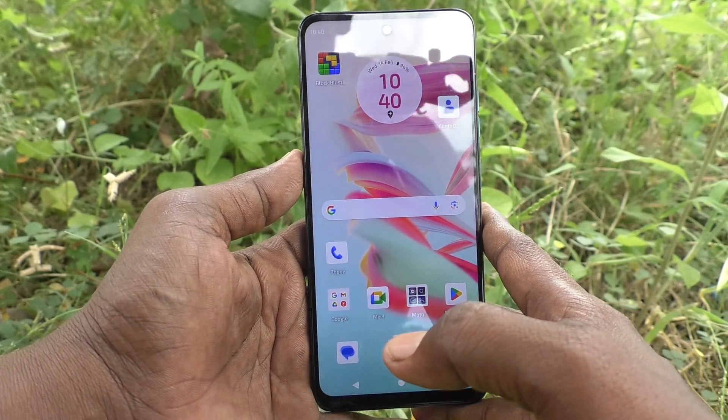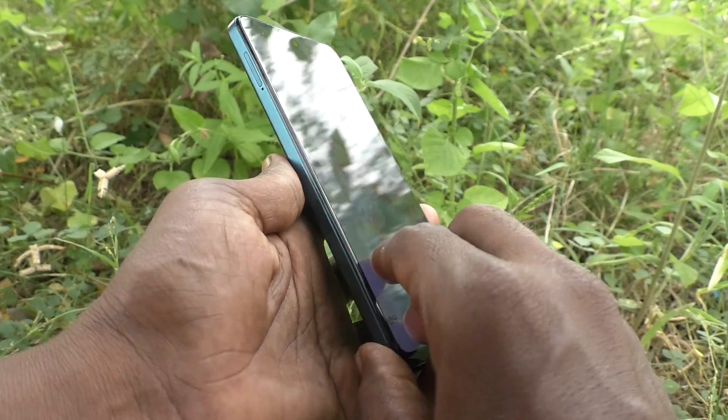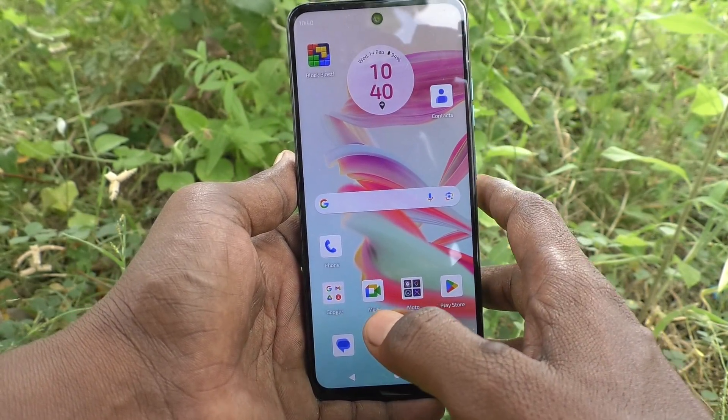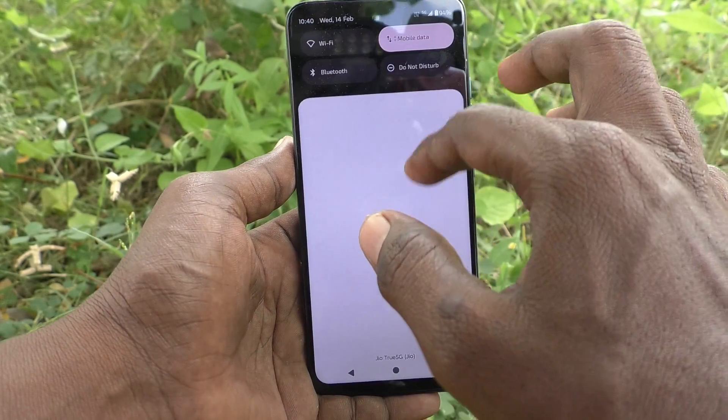Hi friends, welcome to Five Minutes Tech YouTube channel. Here is the Moto G 34 smartphone. In this video you will learn how to use the QR code scanner in your phone.